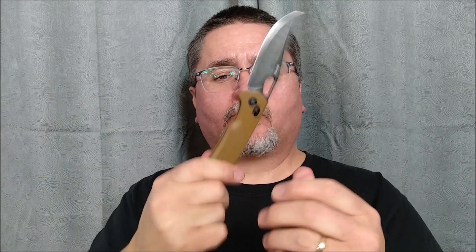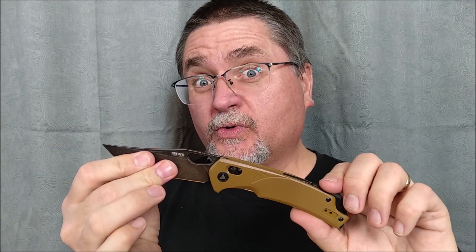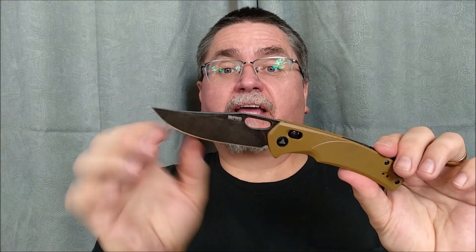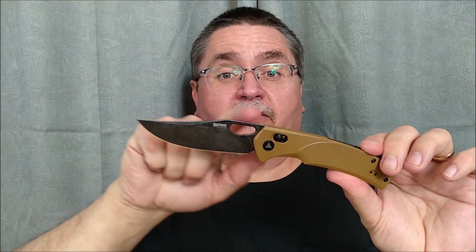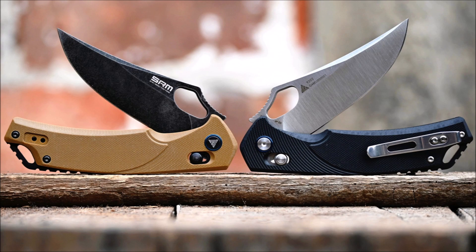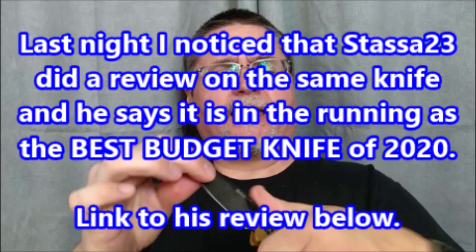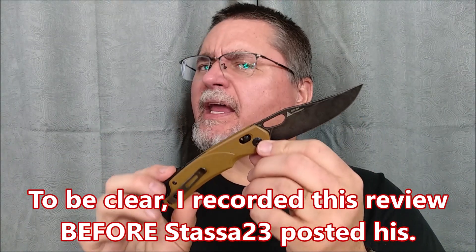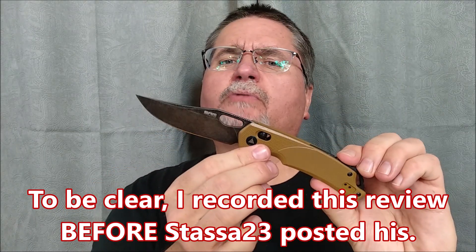When I started doing the research to actually produce the video, I went back to where I bought this, and I noticed they've got the 9202, which is the same knife handle, same steel, same cutting edge and everything, but a different blade style — the thumb riser comes up a little bit more before the clip point. I'm thinking I might like the 9202 more than the 9201.